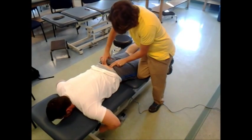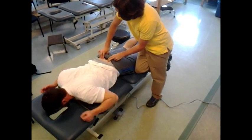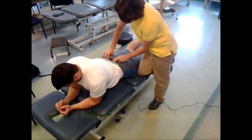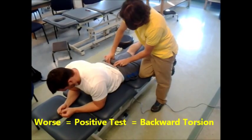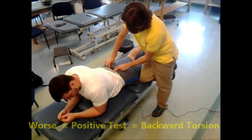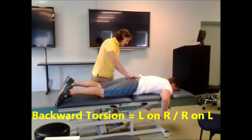Let me palpate here again. Now I'm going to have you come up on your elbows — this is known as the backwards bending test. Things got a lot worse. That's a positive test. So what I'm going to tell you is you're a left arm right. What I think your sacrum is doing is...